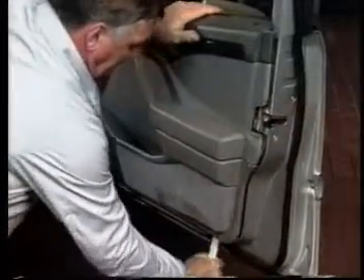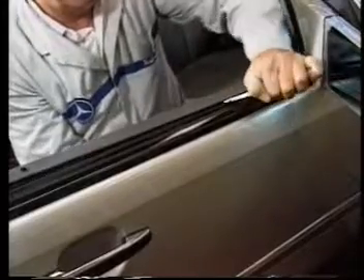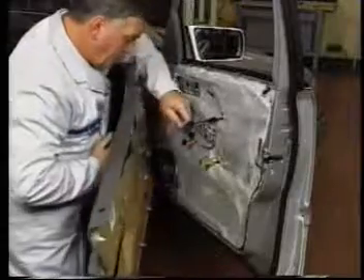The nine plastic pushpins are popped out and the four top clips unhooked. The latch cable is removed from the holding slot and unhooked from the handle.